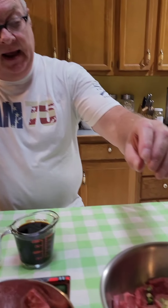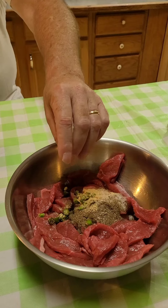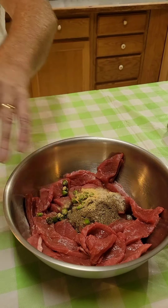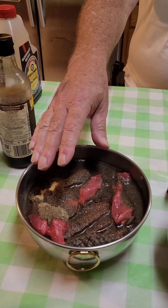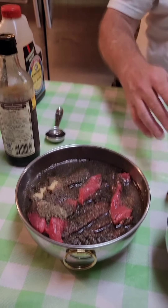We add in a tablespoon of black pepper, a teaspoon of garlic powder, a teaspoon of salt, and then we put in two big chilies from our vegetable garden that are really spicy. This one has the same thing except we put in a tablespoon of crushed reds. And this one we put in an extra half a tablespoon of black pepper.